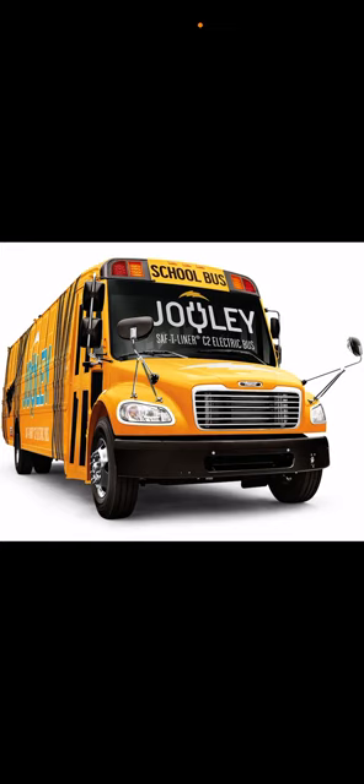School is coming up. If you live in other places, school is already here or coming up. When school starts, every bus driver is going to turn on those gasoline or diesel buses — and some will turn on those electric Jouleys. That's why this video matters — it's going to change the whole entire Thomas industry.